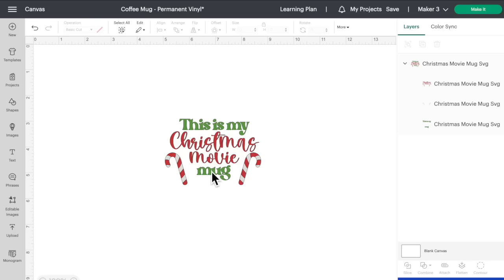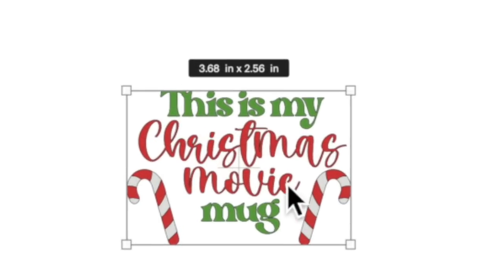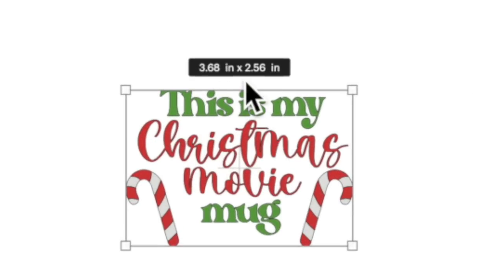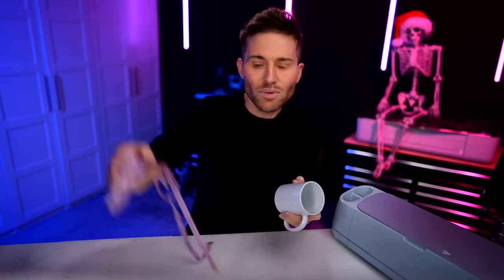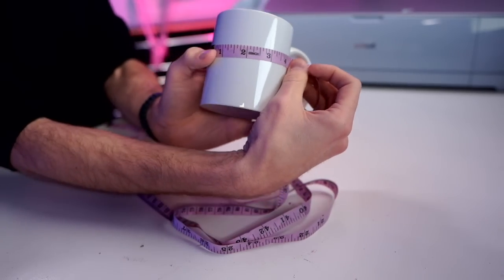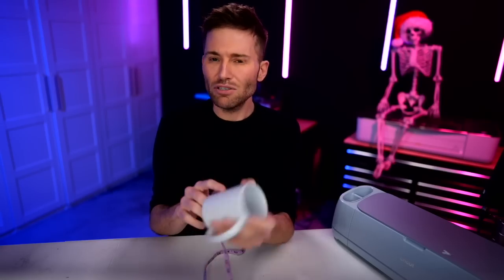With this particular file, it was made specifically for this mug. It should come into Cricut Design Space at 3.68 inches by 2.56 inches. If yours is not coming in at that size and Cricut's being a little wonky, just go up to the top and change the measurements. You can also grab any other SVG files and size them down to fit onto the mug. I typically like to just grab a tape measure and get the general measurements — I didn't want to go over 3.5 inches wide or 2.5 inches tall.